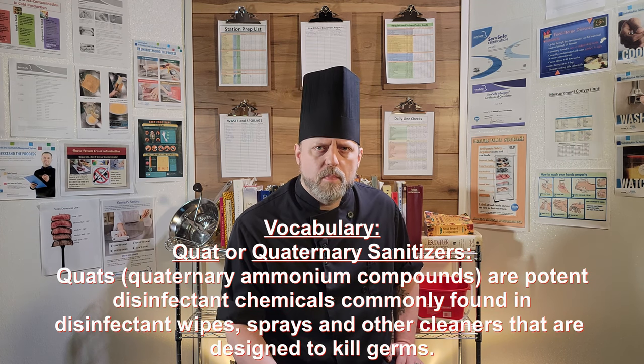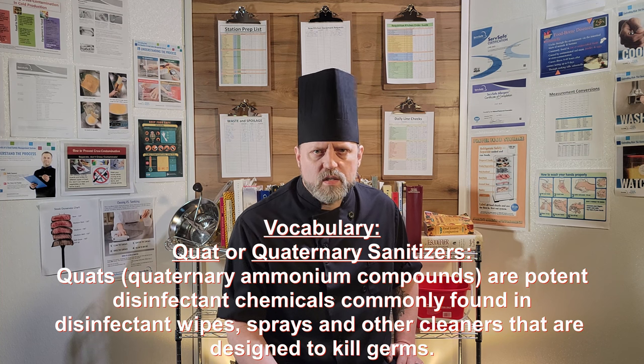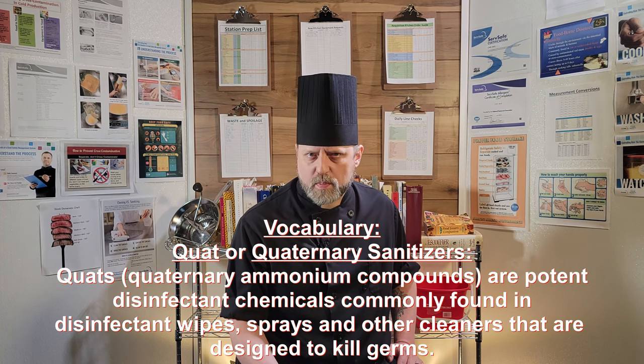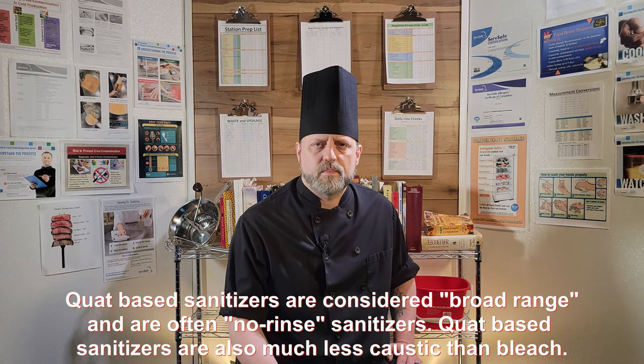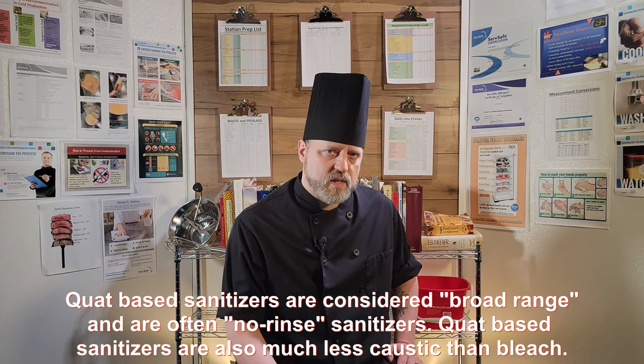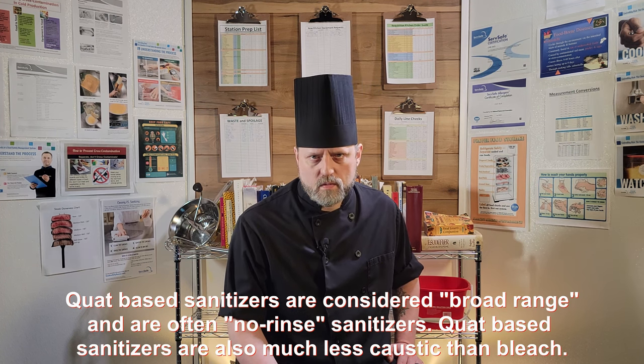If the concentration is too high — which can cause skin irritation for the user — or too low, which will be ineffective at sanitizing anything, it will need to be adjusted. These are usually QUAT-based sanitizers, but a bleach solution of one teaspoon of bleach mixed with one gallon of water is also an acceptable sanitizer. With bleach, you have to be conscious that it could bleach clothing or cause serious skin irritation. In general, the QUAT-based sanitizers at the recommended concentration and temperature are the better solution. See what I did there?